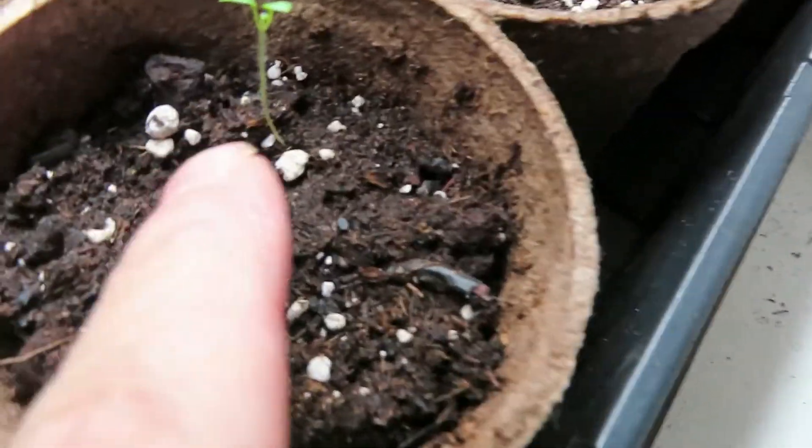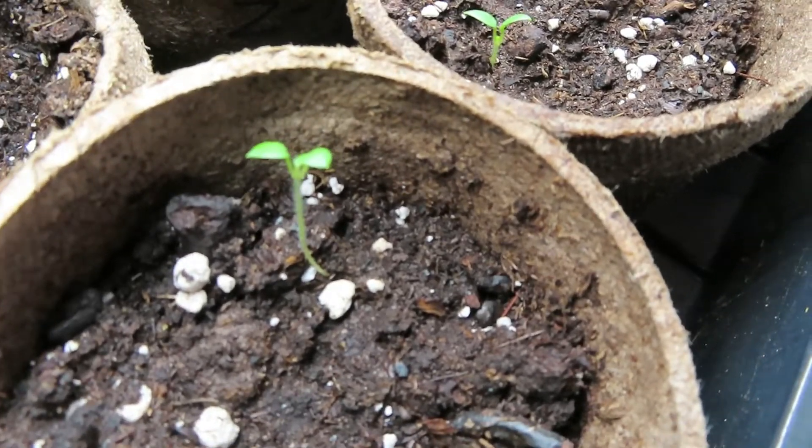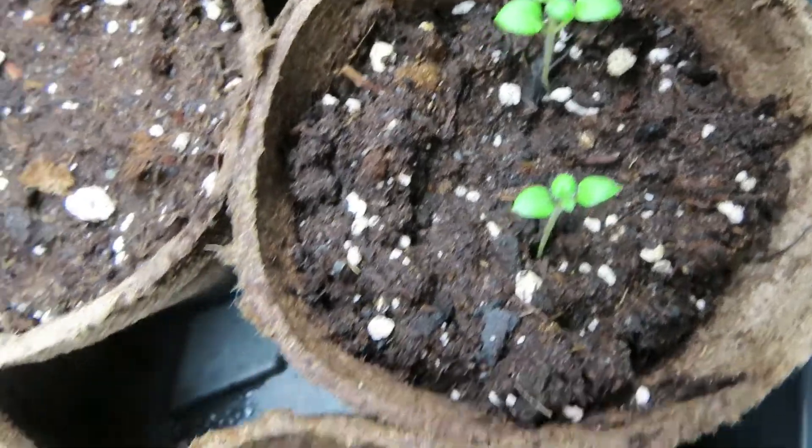And see all these? Now these y'all — these are potato seeds. Actual seeds, not taking a piece of potato. They're really slow coming back, so I don't know how they're gonna do. But I'm excited about doing potatoes this year.